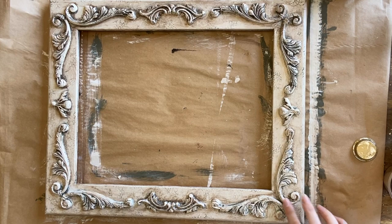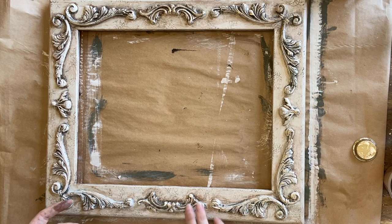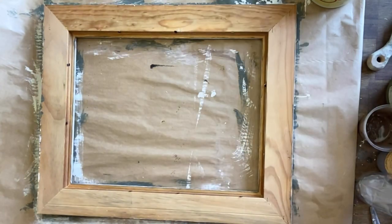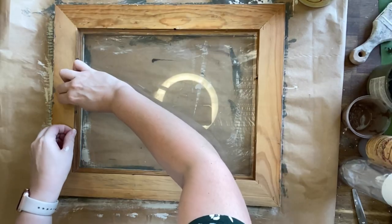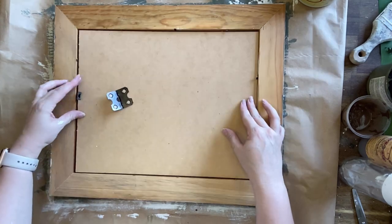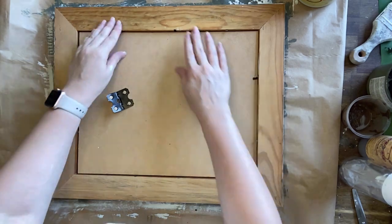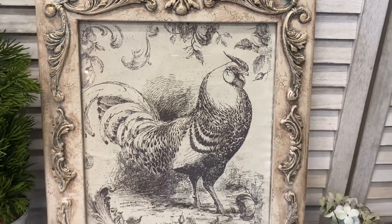Finally I'm adding some of Dixie Belle's Gold Gilding Wax — just a little bit on my finger — running it along some of the casting details. Now that my artwork is dry and my frame is ready I'm putting them back together: carefully placing the glass back in the frame, then laying the beautiful inlay artwork we just created on top, and putting the backing on. And here's our finished artwork.